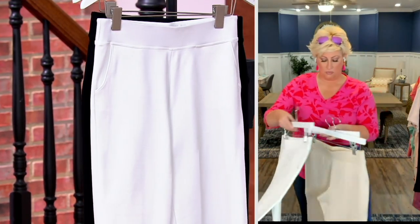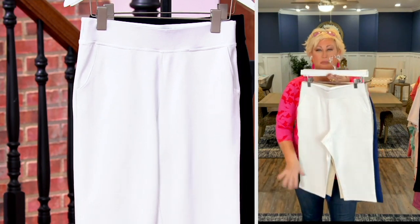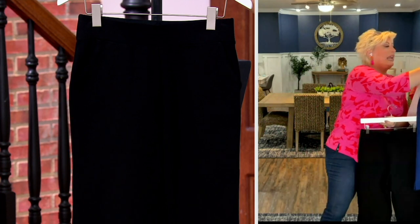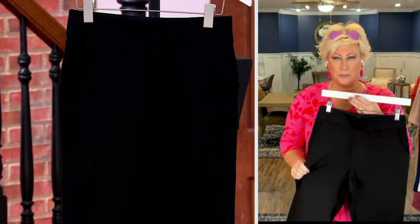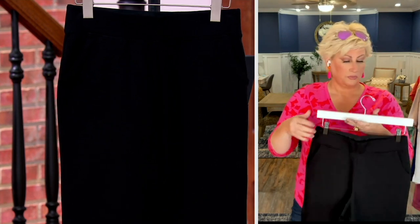We have a regular inseam of 17 inches and a petite inseam of 15 inches. Here's your white — white is a must, and it's not see-through. And then we have it in black. It's available in numeric sizing, 32 through zero. Rayon nylon spandex, machine wash, tumble dry.